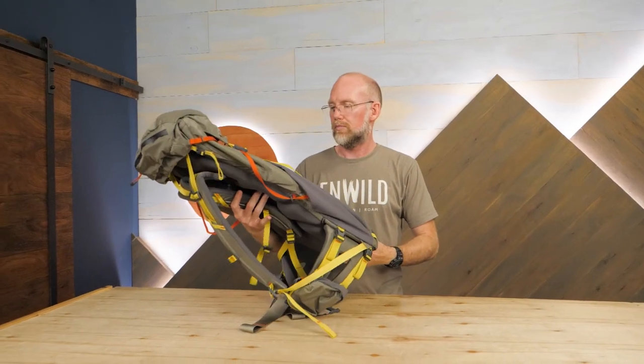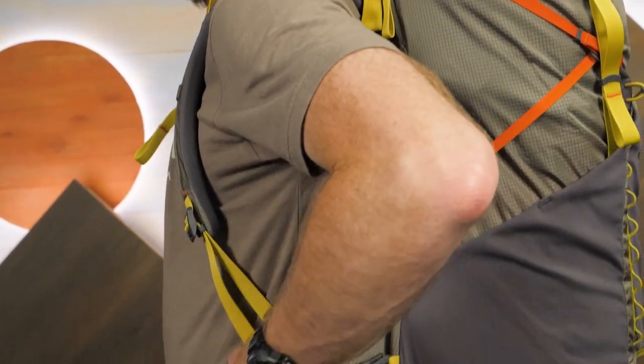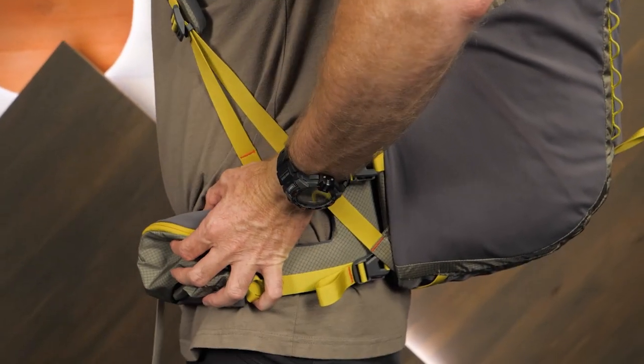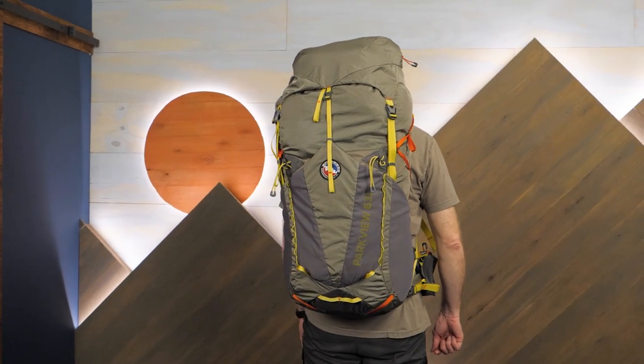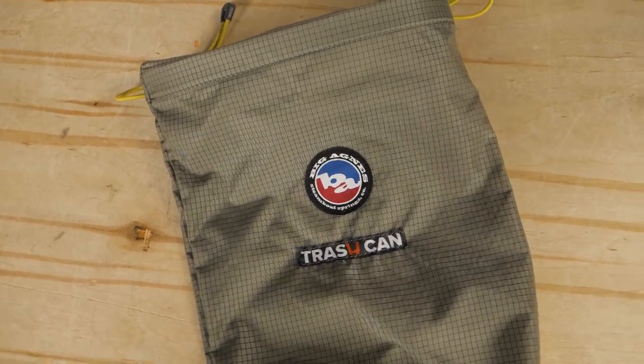Hi folks, it's Troy here at InWild. Today I'm excited to show you the Parkview 63 Liter Pack from Big Agnes. Lightweight but tough, this pack offers some innovative suspension features for a better ride. And forget the kitchen sink, this pack comes with a trash can. Let's check out the details.